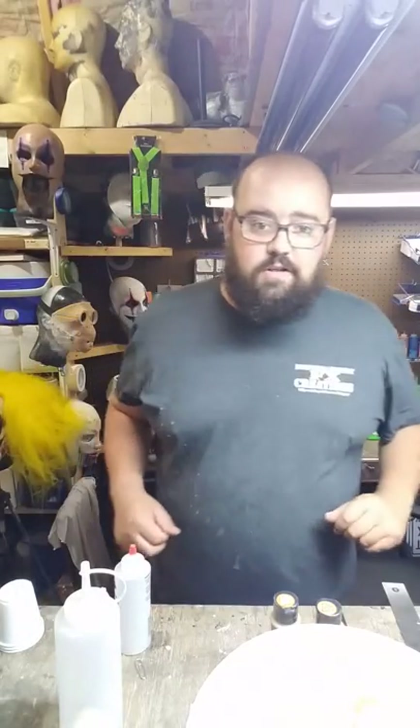Hey guys, this is Mr. Jimmy and welcome to another tutorial from the Mr. Jimmy FX Creation Shop. Today's episode is going to be on making your own latex paint to use for dry brushing or airbrushing.